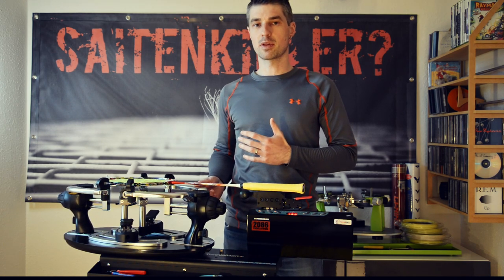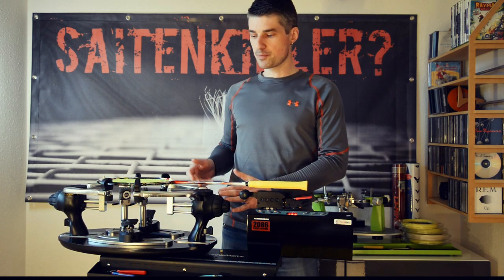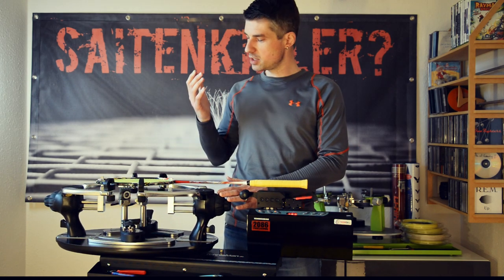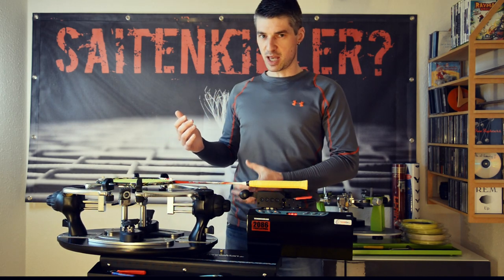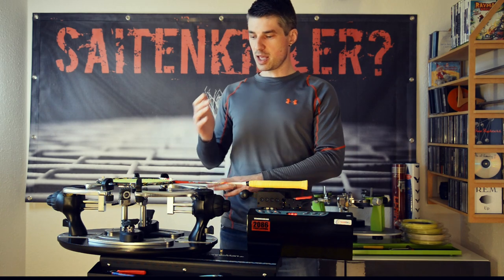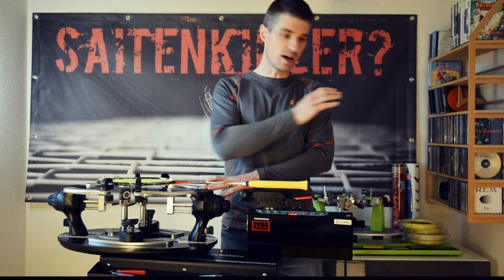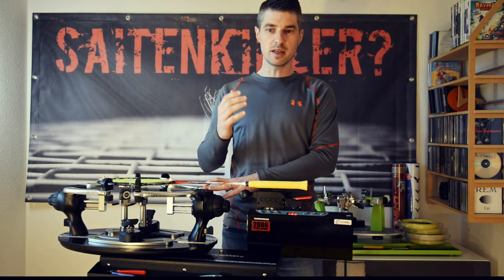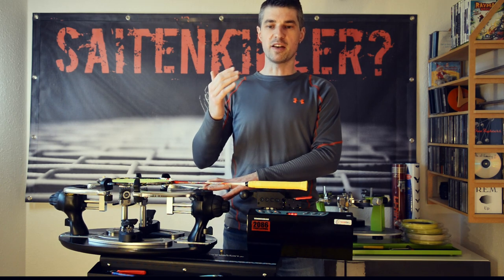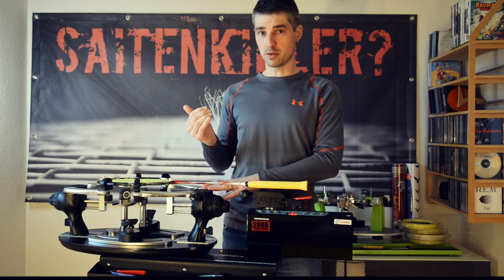I think yes, it is worth the extra money — let me tell you why. As soon as you start working with it, you immediately get the feel that every bit and piece you touch, all the mechanics, the build quality, everything is a step or a league above what I know from the T20. You immediately get the feel that you have something more high-end and more premium in front of you.